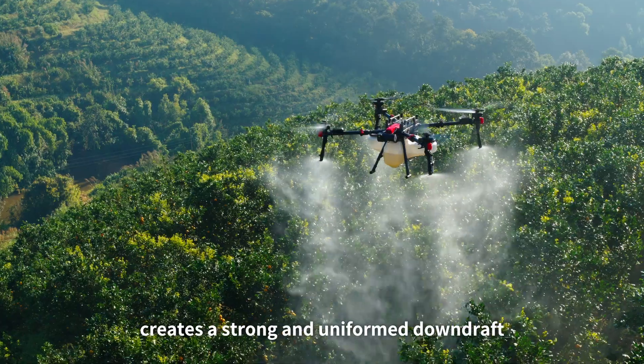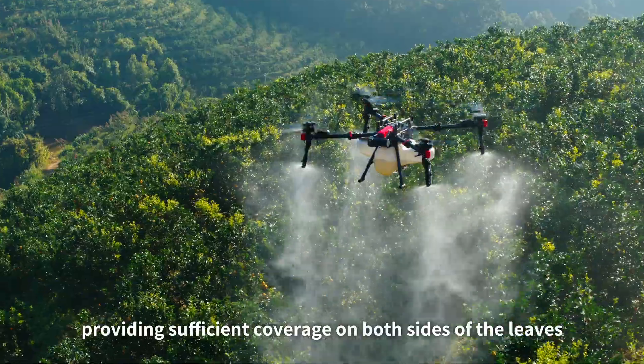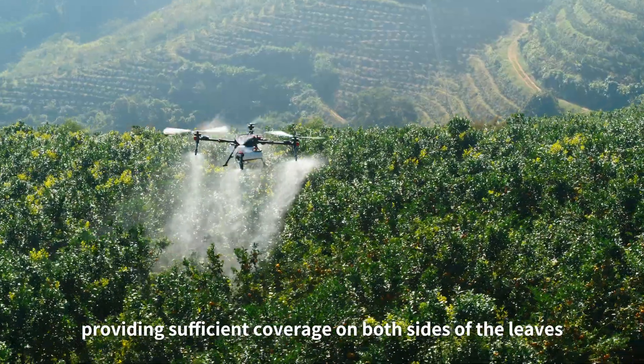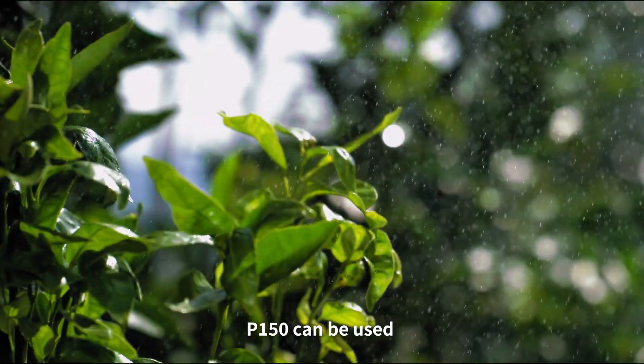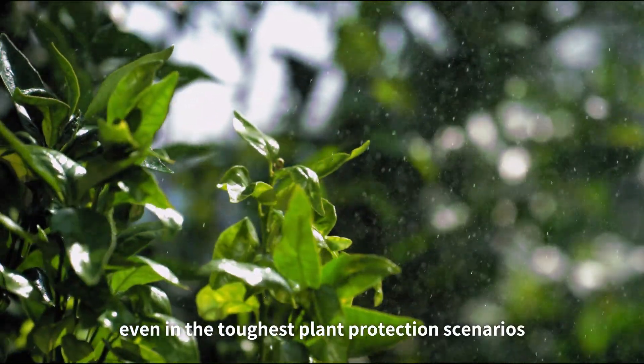The quad-rotor design of the P150 creates a strong and uniform downdraft, providing sufficient coverage on both sides of the leaves. When upgraded to a four-nozzle setting, the P150 can be used even in the toughest plant protection scenarios.